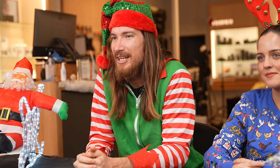Hello, welcome to Camera Pro. My name is Jackson and this is my colleague Shannon. How are you going? We're going to do a bit of present giving in the spirit of Christmas from Camera Pro.